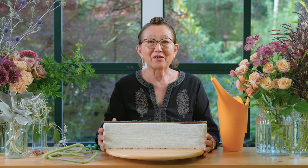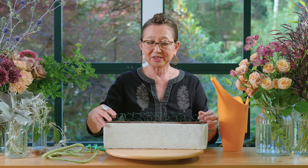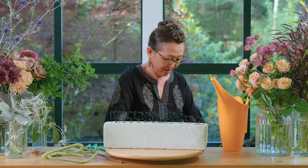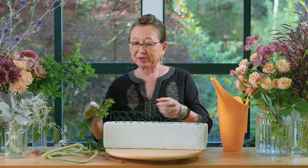So now I'm going to share with you how to actually flower this particular container that has a chicken wire roll mechanic. This is what we created in the former demonstration. And we're going to start out by bringing this up a little bit so that we can actually start out with greening, with some boxwood.